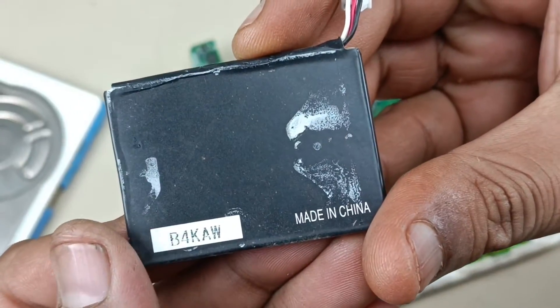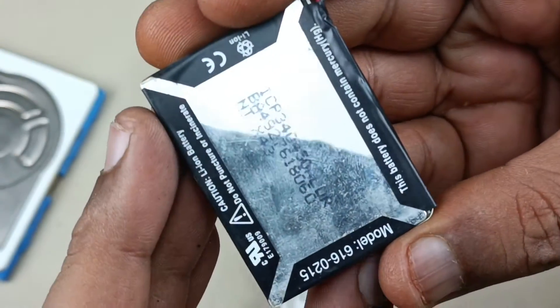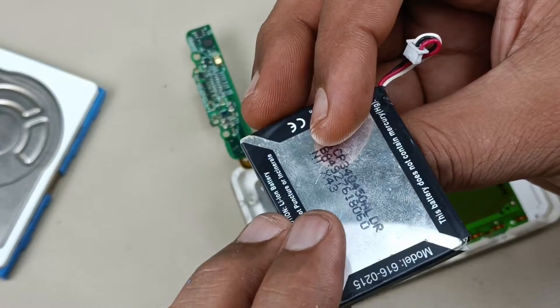Battery is made in China. This is of 3.7V. It will be approximately — I am not sure — approximately 900 to 1000 mAh, milliamps.